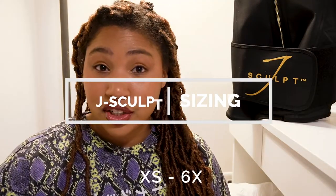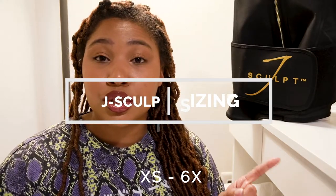The J-Sculpt has a very inclusive size range — extra-small to 6X. Their website helps you size yourself by asking your waist measurement and whether your hips are two inches wider than your waist. My waist is 33 inches, and clicking yes recommended I size up to a large. Many YouTube reviews disagree on whether to follow the website or size up further. For me personally, it was an extremely tight fit.